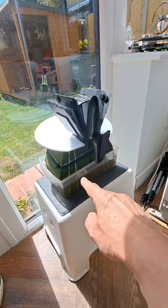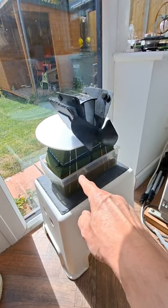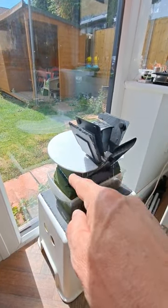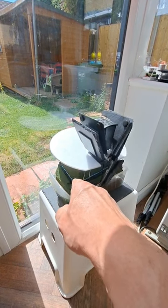The bottom end is getting cooled by water evaporating off the green floral foam. The top end is being heated by the Sun, and the white plate is stopping the Sun from heating the top of the foam.